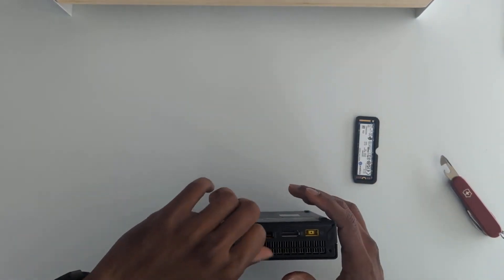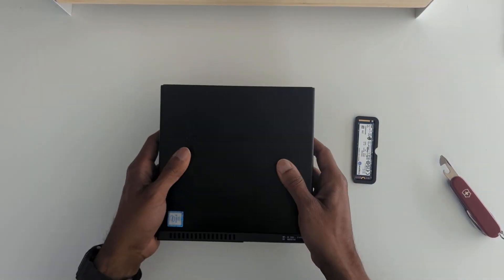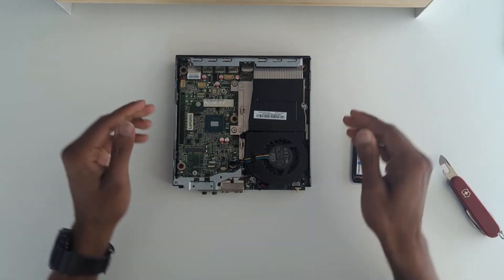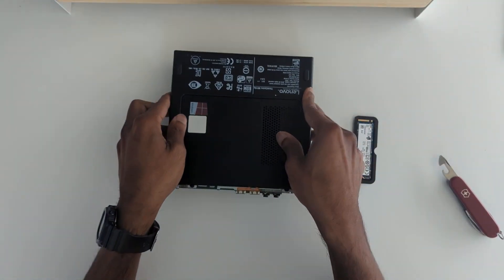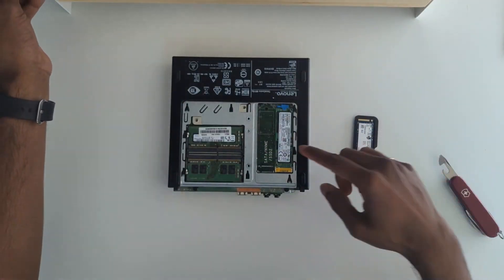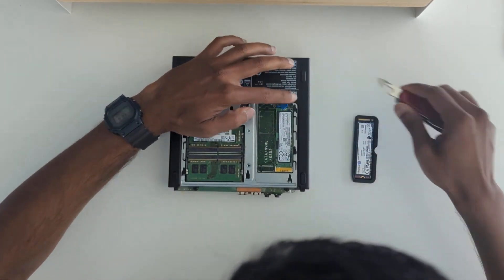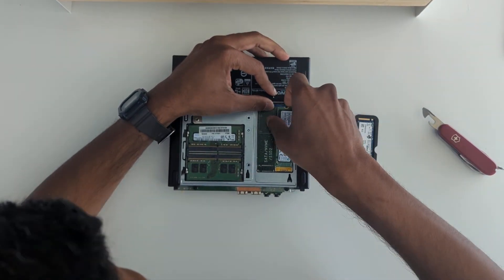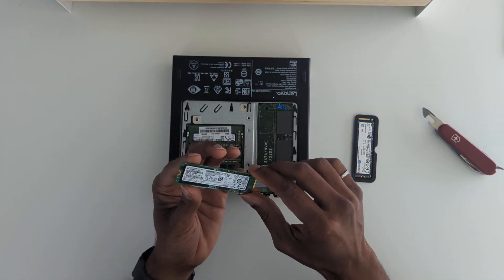So let's first remove this enclosure — I believe it should slide off this way here. We've got to flip it over and remove this paneling. We've got the hard drive right there. I'm just going to pop this little blue clasp and it should just come off. There we go — so this is the 256 gigabyte hard drive.